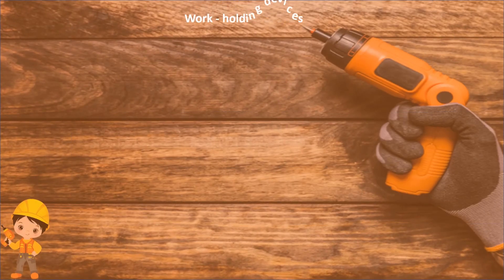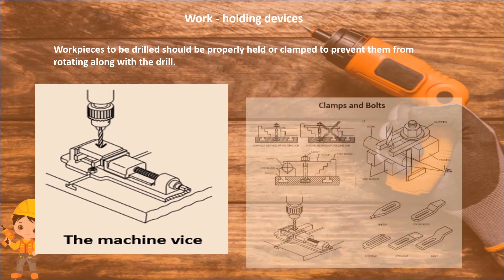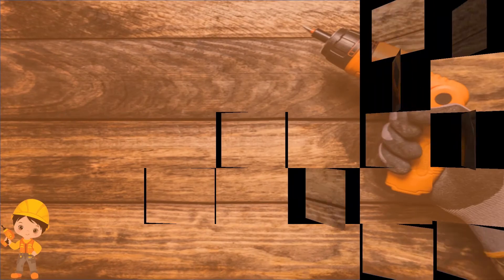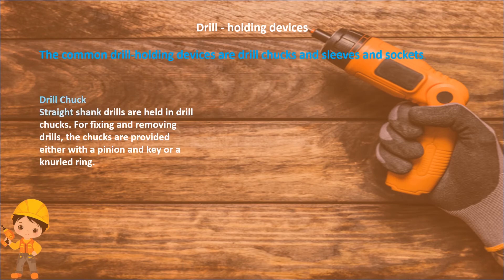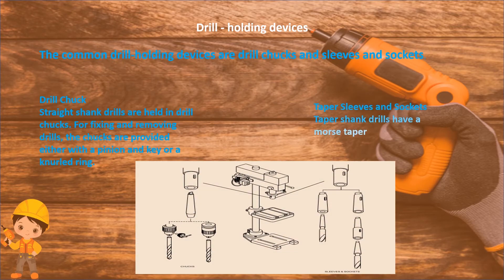Work holding device: workpieces to be drilled should be properly held or clamped to prevent them from rotating along with the drill. Drill holding devices: the common drill holding devices are drill chucks, and sleeves and sockets. Straight shank drills are held in drill chucks. For fixing and removing drills, the chucks are provided either with a pinion and key or a knurled ring. Taper sleeves and sockets: taper shank drills have a Morse taper.